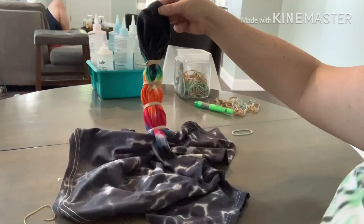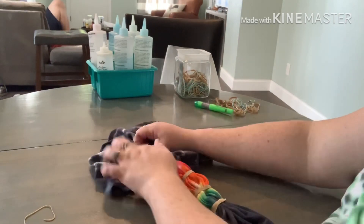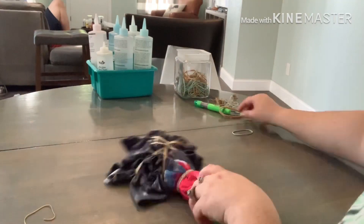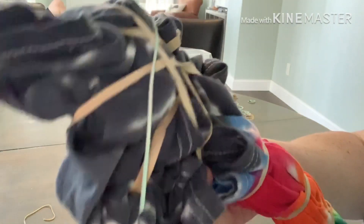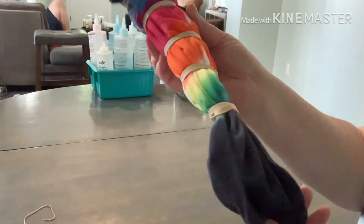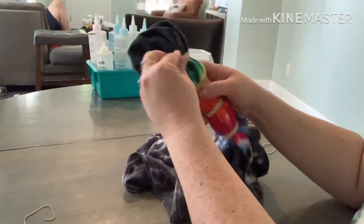This is what it looks like laid out. You're just going to take the remaining material and scrunch it up together and rubber band it randomly — there's no rhyme or reason. It is ready for dye. You can do as many colors as you'd like — one color, two colors, whatever floats your boat. Put it in a grocery bag or plastic bag, leave it for 24 to 36 hours, unband it, and you have your finished product.